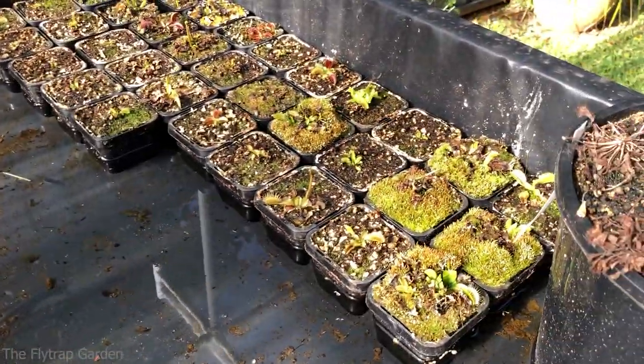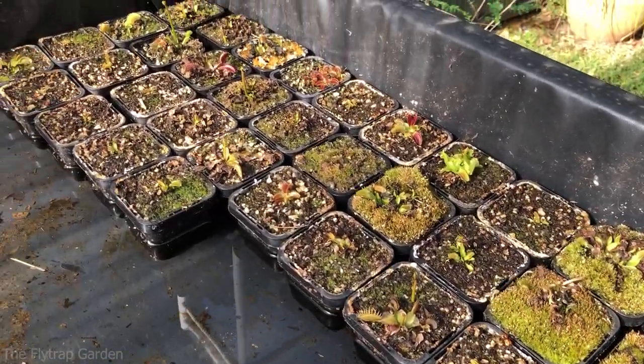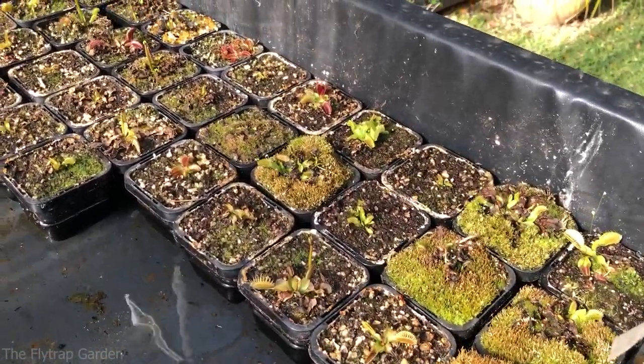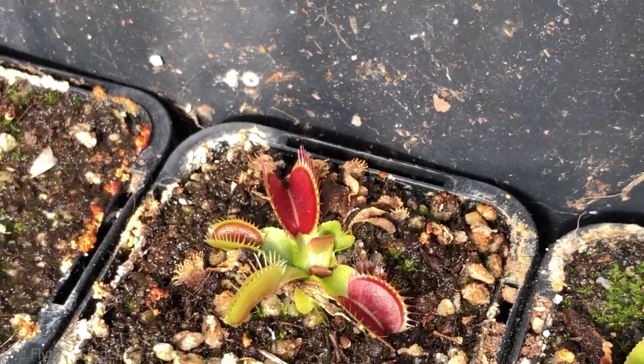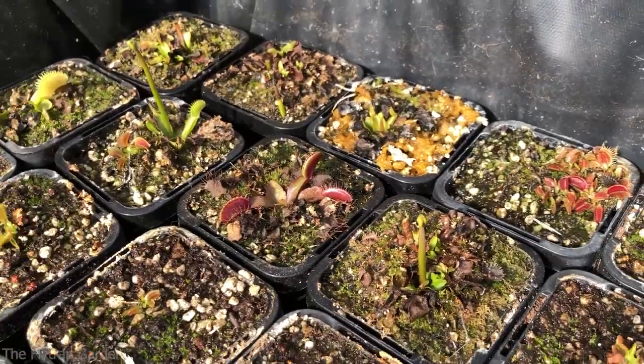We also just organized all the Venus fly traps and we put them all off to the side, just so that they're all together in one spot. Makes it a bit easier for us to manage and figure out where they are. Look how good that one is looking guys - wow, that's a very happy one. Some of them are looking really really good right now.